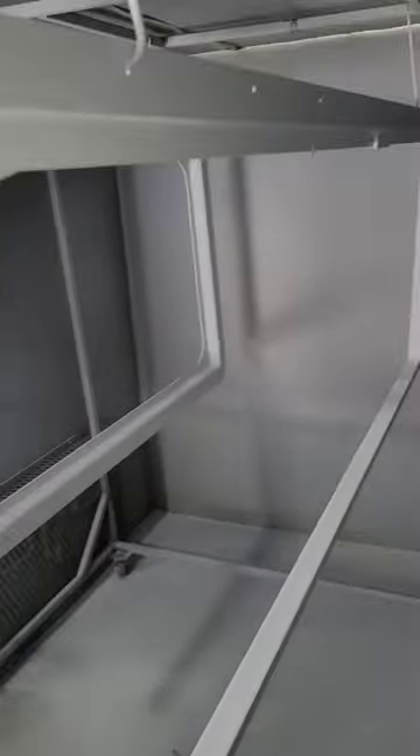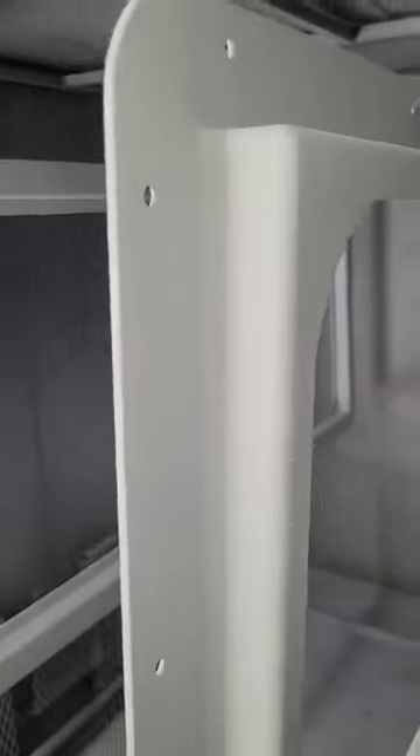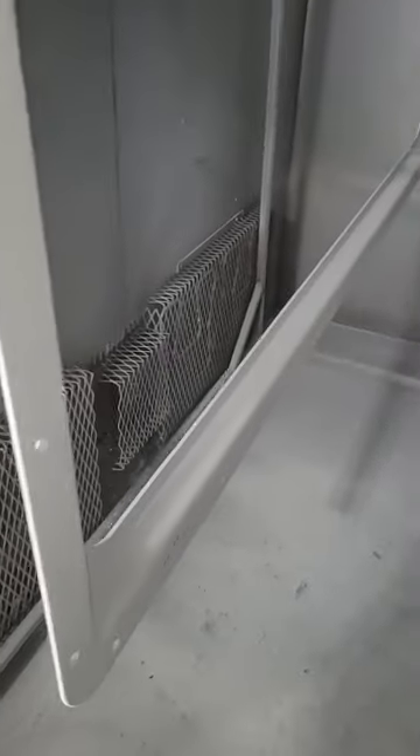Welcome back everyone — as promised, here we are on day two finishing up those doors from the last video. I got the door frames in the oven. I did forget to film myself spraying the primer, so the primer is already done. I just finished spraying the white on top. Those dark spots are just shadows — I already checked and they're all set and ready to go.